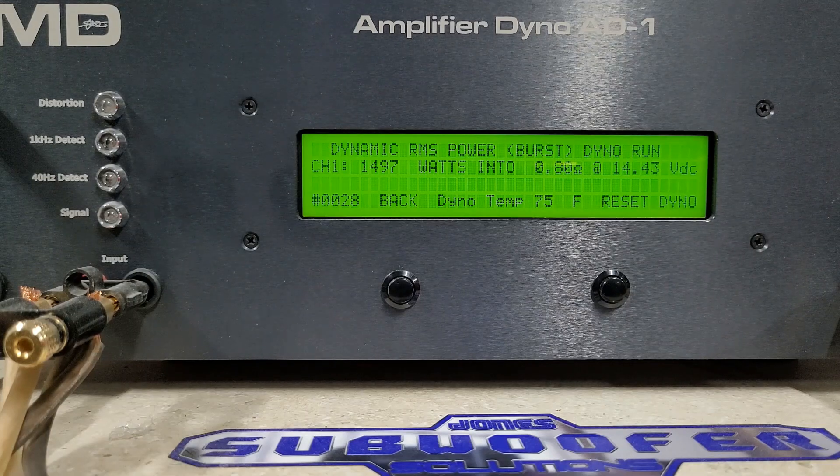Let me know what you guys think. I'm going to go ahead and get the amp unpowered and we'll open it up and get a look inside. Catch you back on the bench.